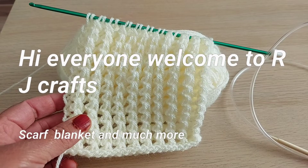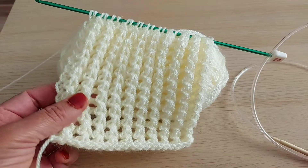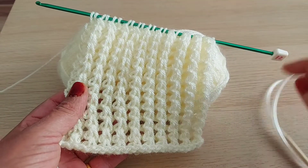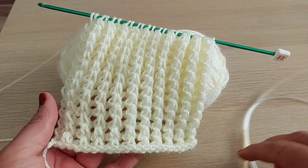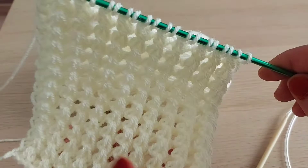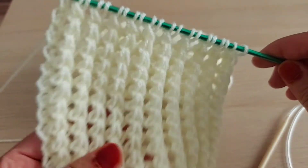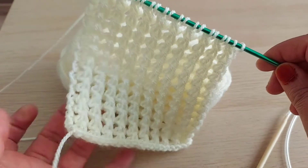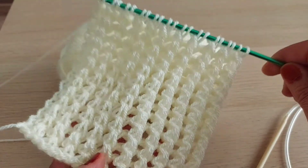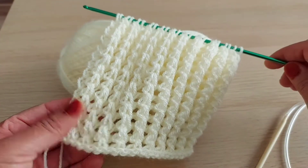Assalamu alaikum viewers, welcome to my YouTube channel RJ Crafts. So I am RJ, you are watching RJ Crafts. Today I'm going to show you this beautiful Tunisian pattern. You can make a baby blanket or scarf with it — it's beautiful and so soft, it's incredible and easy. I hope you will like it.